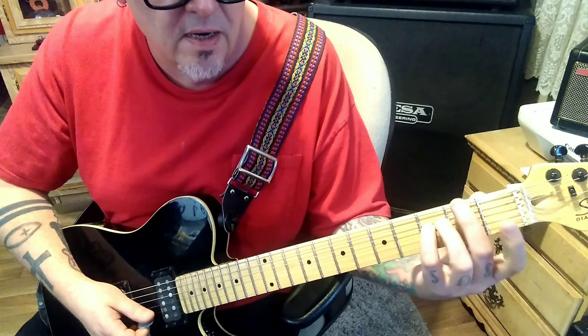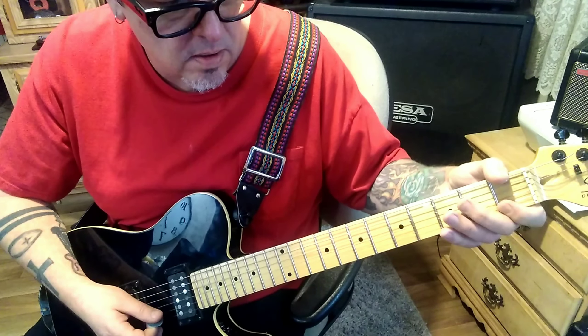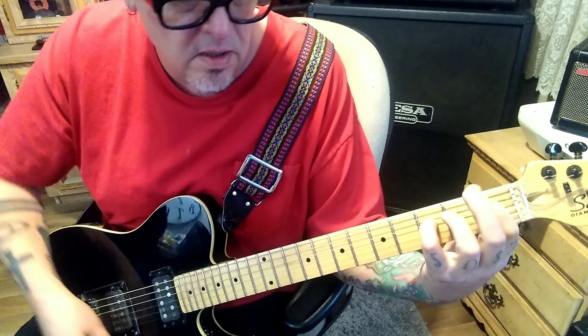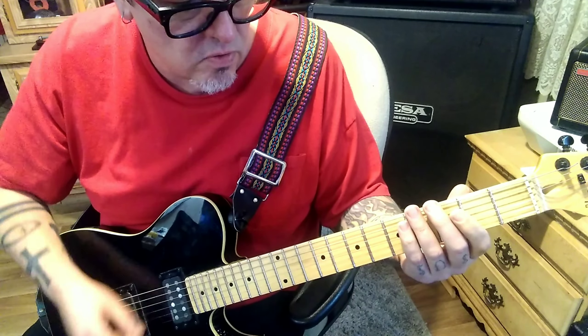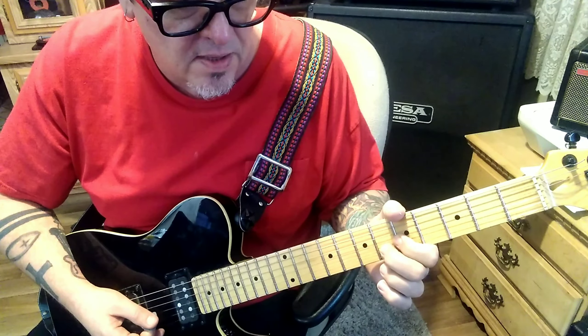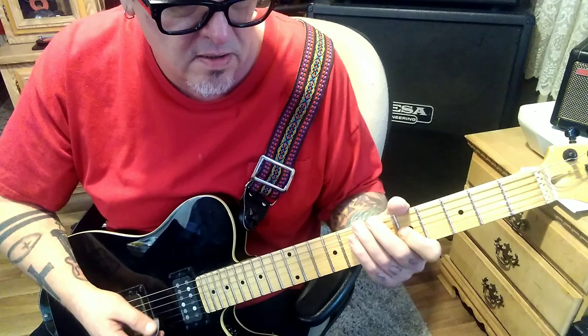This is clean: 1st fret, 3rd fret A-D. Then palm mute down-up-down: 1-1-1 B-E-B. There is some delay on it: 1st fret, 3rd fret, open A-D-G. That's a hold — you want to hear all three notes.